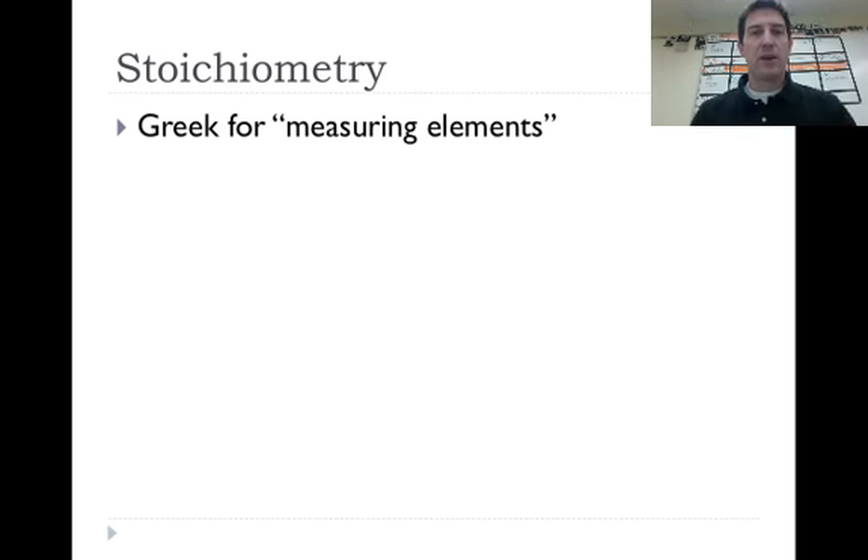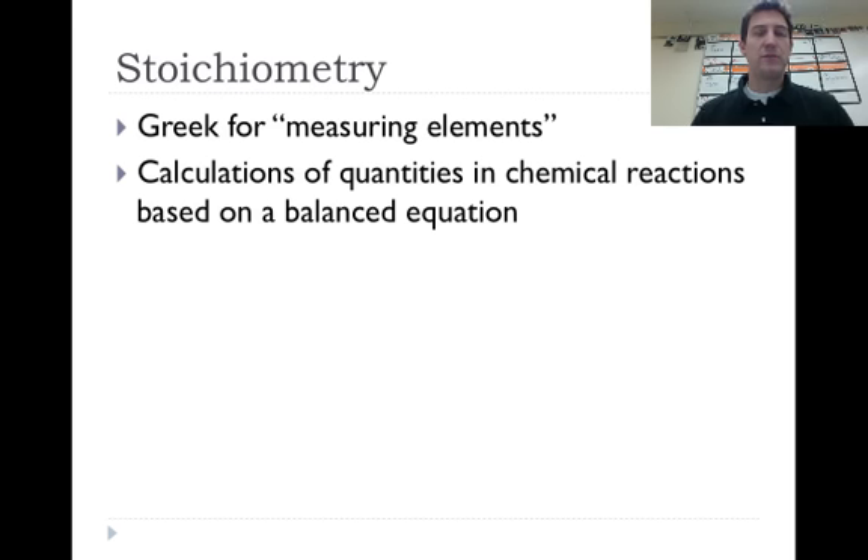A little bit of background knowledge for stoichiometry: it literally means measuring elements, from Greek when you break it down. Stoichiometry is calculations of quantities in chemical reactions based on a balanced chemical equation, so you have to be able to balance chemical equations before you can do this. That's one of the steps where people really make mistakes. If you're struggling with that, there are some earlier videos on how to do that.